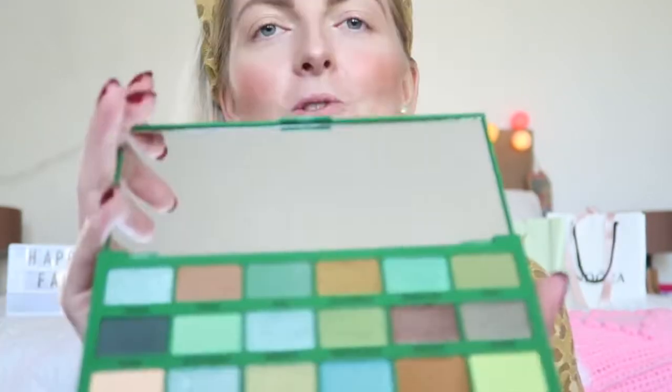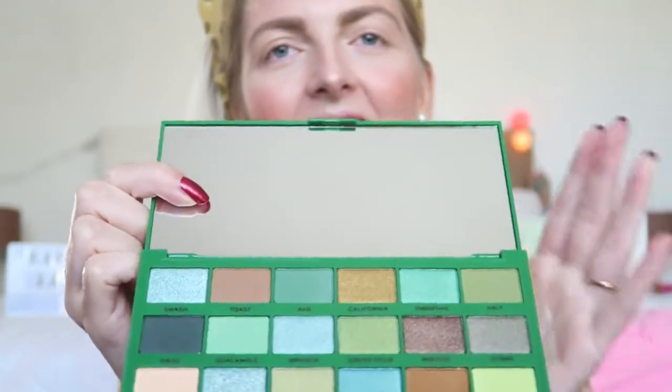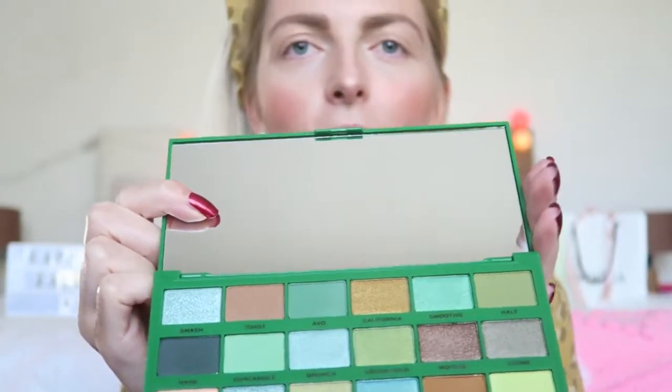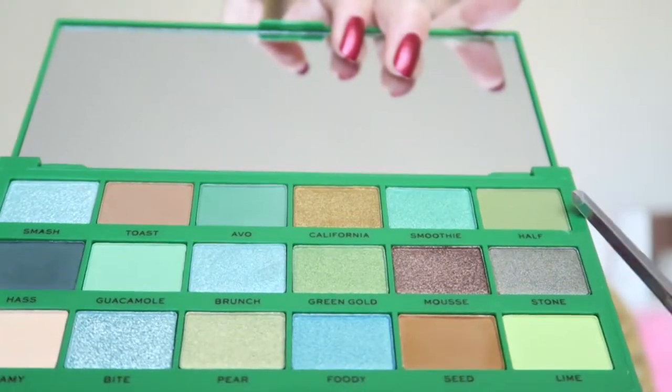I also want to mention the big mirror — I think this is really great to have if you travel or just in general. So let's get started, and I'm going in with this shade right here, which is called Half.